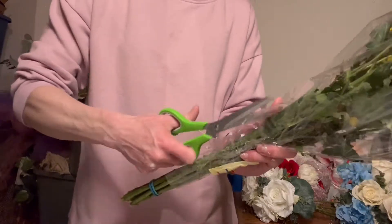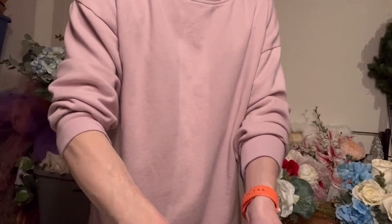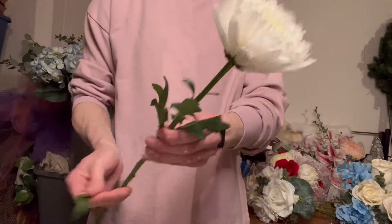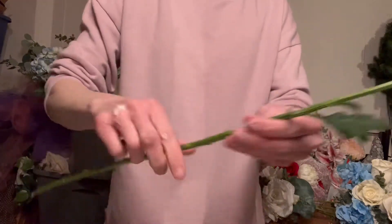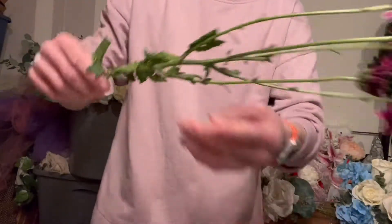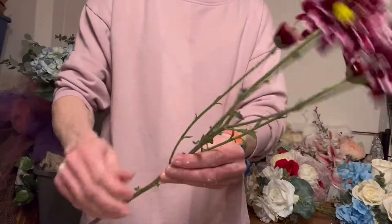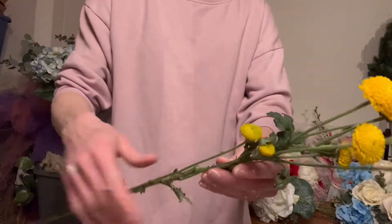Moving on to the mixed bouquet itself, I want to remove all the leaves from the stems. I can leave a few little leaves on, but especially the bigger ones along the stems at the bottom where the bridesmaid will be handling the bouquet. With the leaves on it's hard to create the bouquet — it gets messy and pulls away from the flowers. You also want whoever's handling it to be comfortable where they're grabbing; you don't want it to turn slippery and you definitely don't want any grass stains.